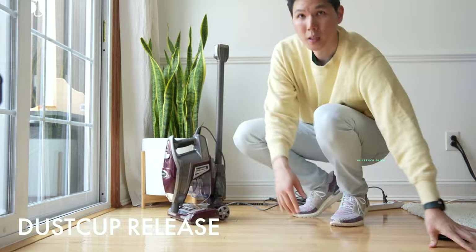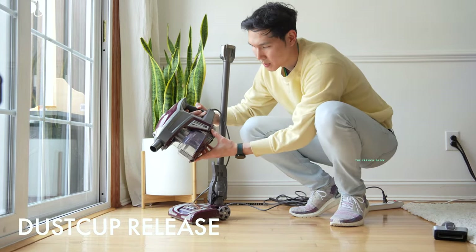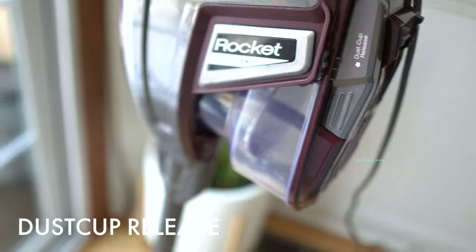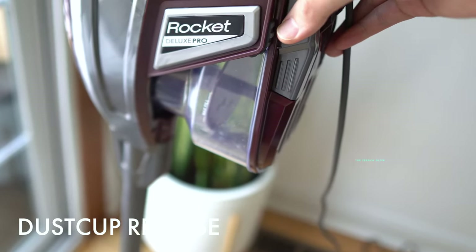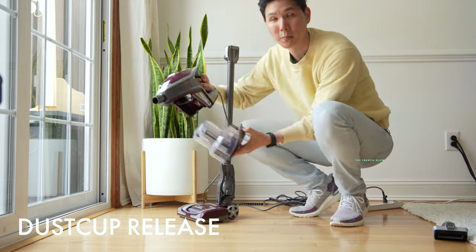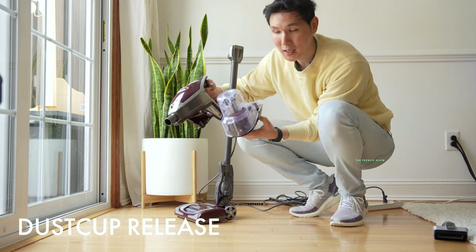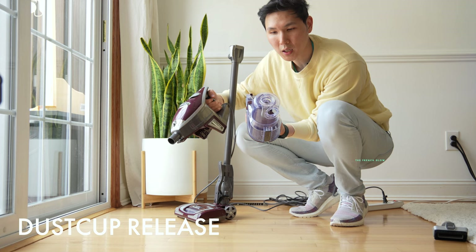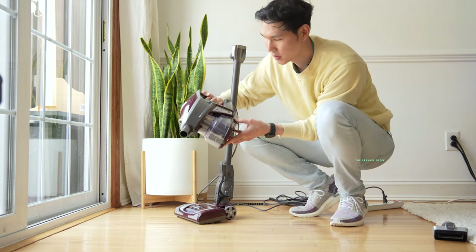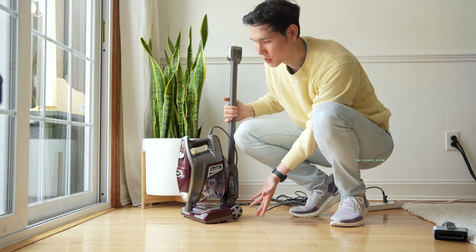If you want to release the dust cup, it's very straightforward. Just press the buttons and the dust cup will release — it's not going to just pop out on its own. This is just a holder, so you can pop it back in just as easily. There's also a filter inside to collect and filter out any large particles, and that's as simple as this unit gets.